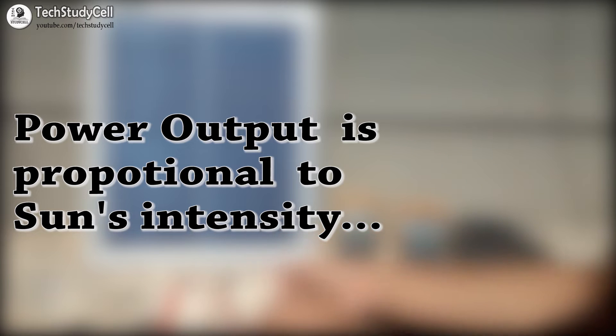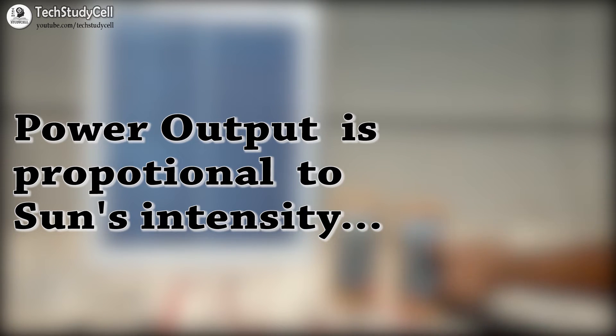We measured the open circuit voltage and short circuit current in the morning when the sunlight was moderate. Since the output of the solar panel depends on the intensity of sunlight, I am satisfied with the readings obtained.